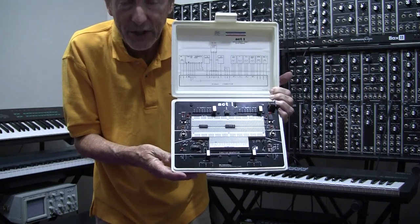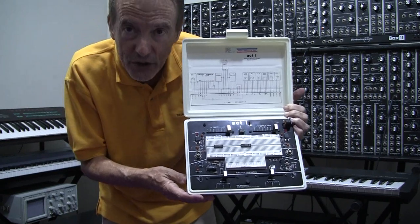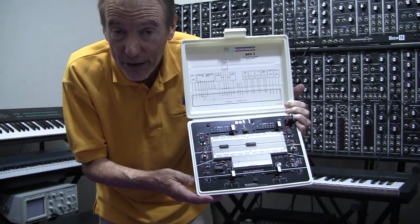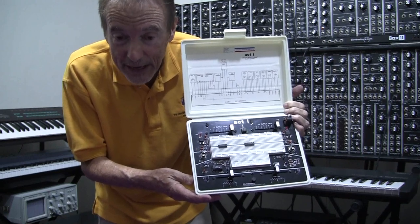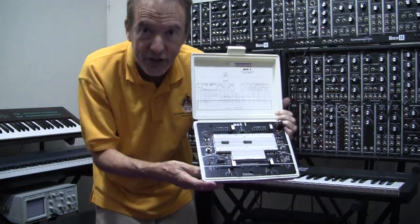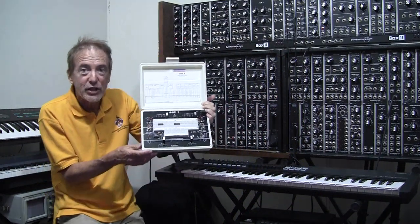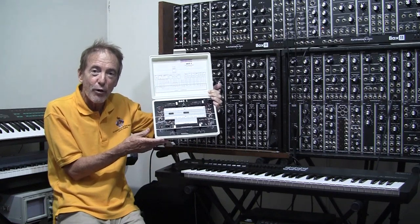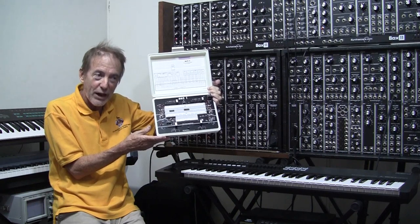Now, why would you want a circuit trainer? Well, you're saving money for one thing. The cost of the circuit trainer is going to be less than if you buy a standard function generator, lab dual power supply, and all the other parts separately. The convenience and portability of being able to move with and demonstrate your circuits is a plus. There are several models on Amazon, including the PB503 by Global Specialties that I mentioned. You can check them out and pick the one that's right for you.